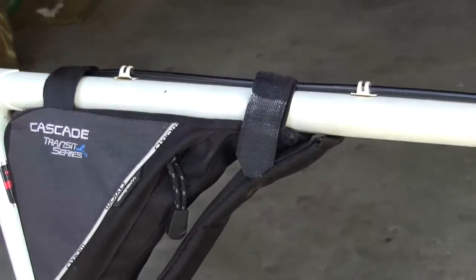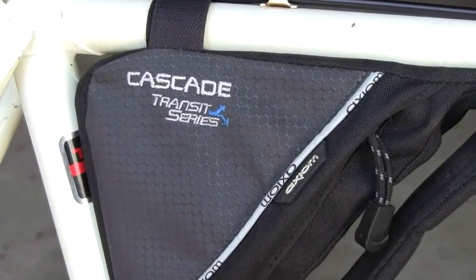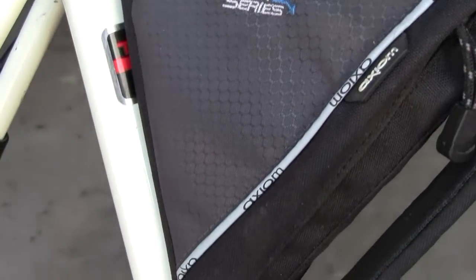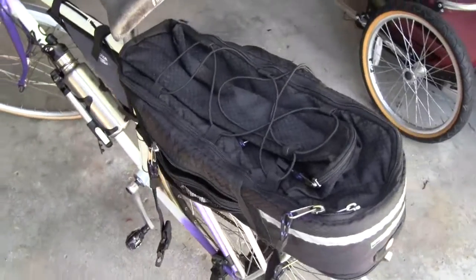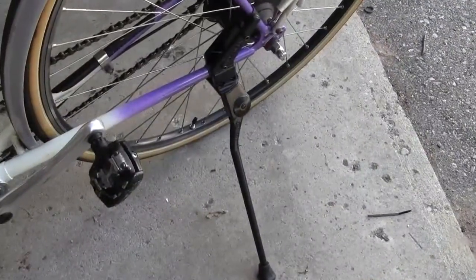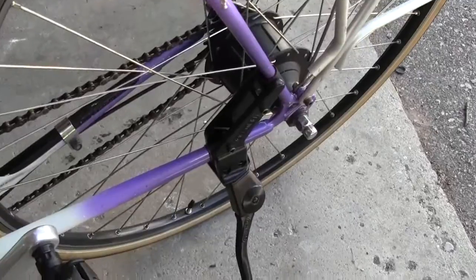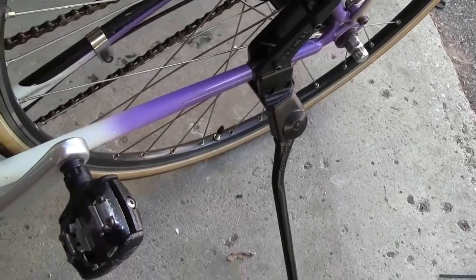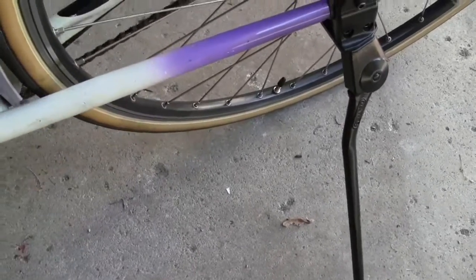The frame-mounted tool bag is yet another Axiom product. The reason for the location is to allow a rear rack bag to be fitted. This one is extremely commodious and will easily accommodate enough kit for two overnights. The nicely made green kickstand which I fitted is perhaps the optimum for carrying lighter loads on the rear — I particularly like them because they don't interfere with pedal rotation.